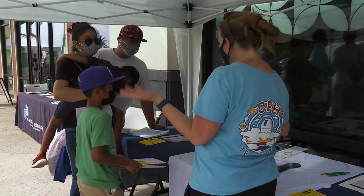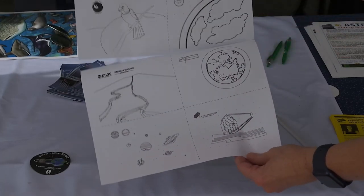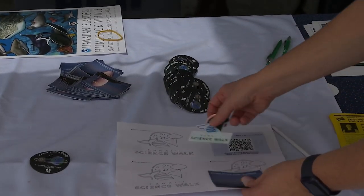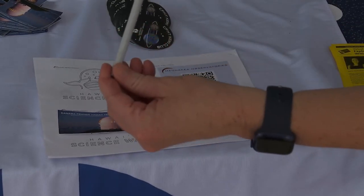They talk about whales at the Hawaii science walk. The QR code takes you to a website about the event. There are coloring sheets here about all of the different science done on the Big Island. We've also got a whole bunch of stickers — CFHT at the summit, the Hawaii science walk, our cakey club — and a color-changing pencil.